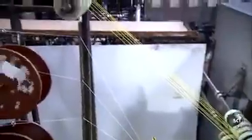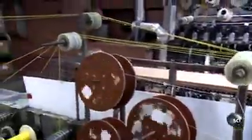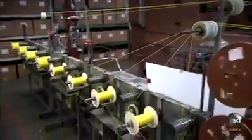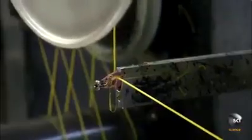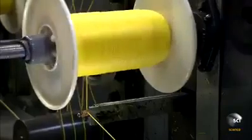Next, the line travels through an oven to cure the resin. It travels over a series of tensioning rollers as it exits, then the line goes through an abrasive pilot which removes external contaminants. Finally, it's rolled up by a spool.